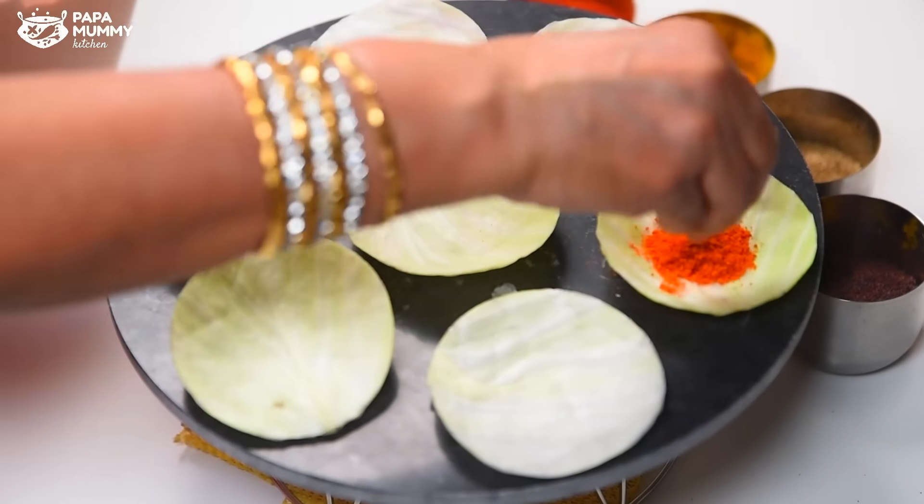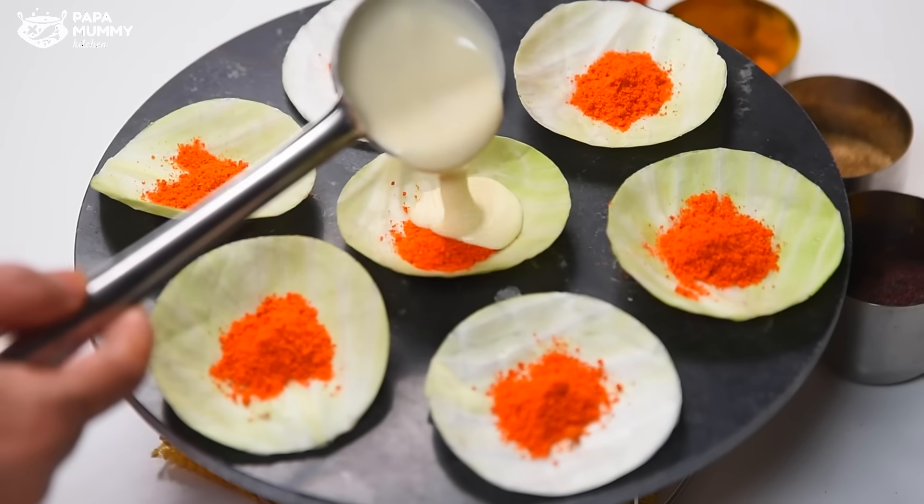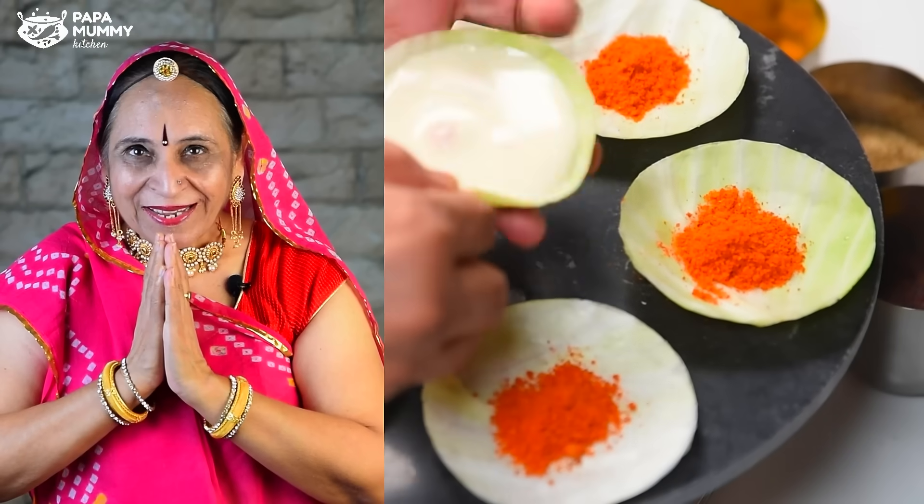Today, we are very good at the market. We have been eating a lot of food, but today we have made a new food. Ramram, welcome to you all.